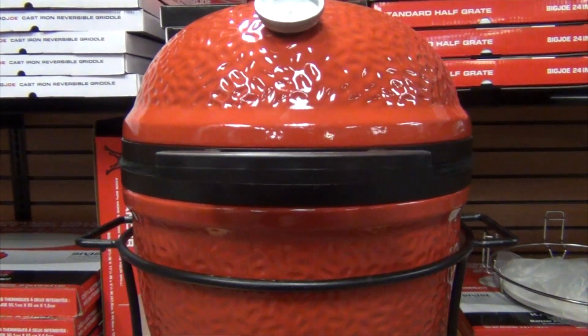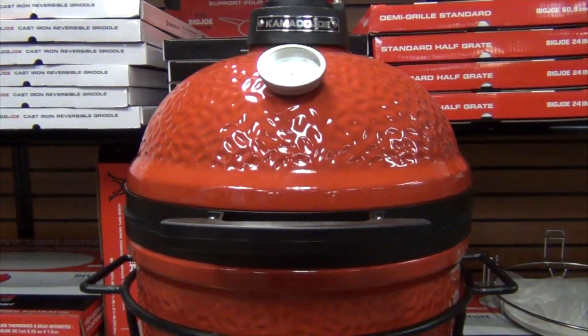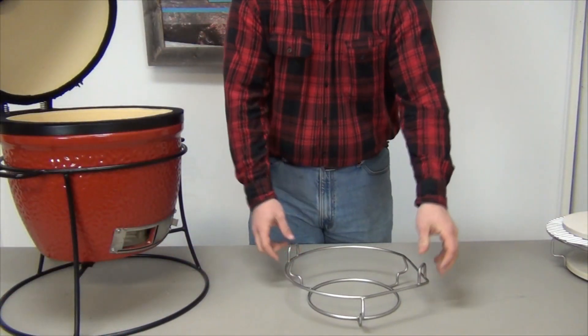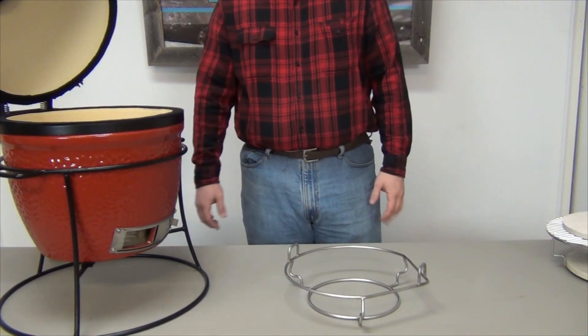After a weekend of our crack engineering team taking a look at what makes the Little Joe so great, while keeping in mind the core principles of versatility and mobility the Wu Ring offers, we came up with the Little Joe Wu.